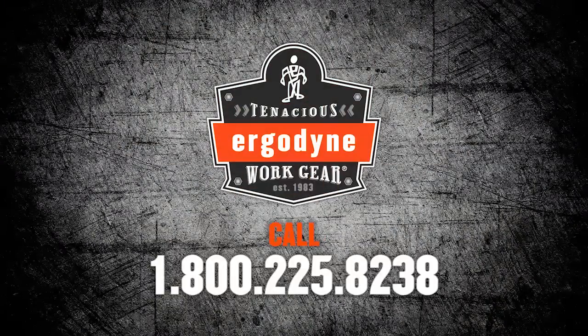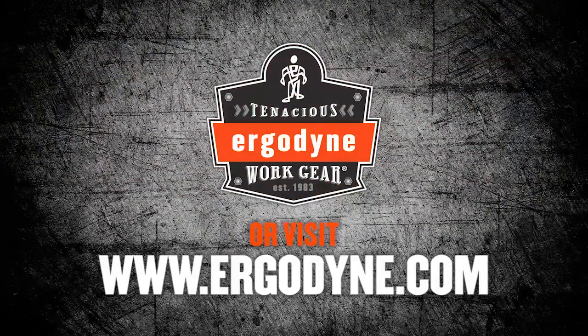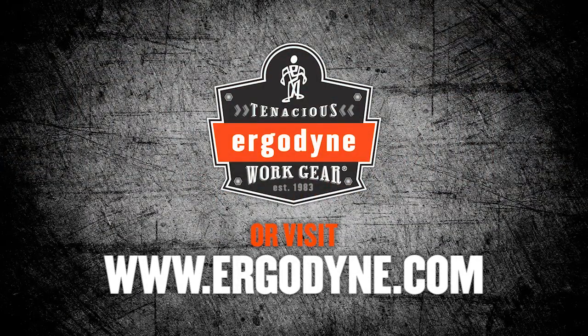For more information on the Chillit 6685 from Ergodyne, visit us online at www.ergodyne.com.